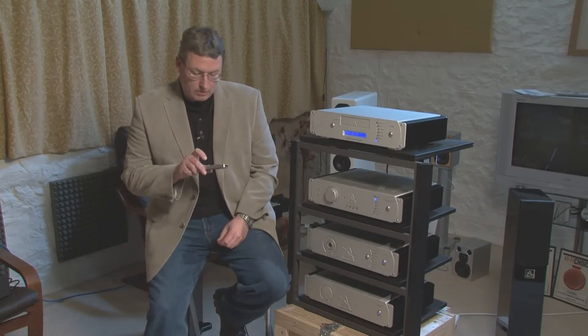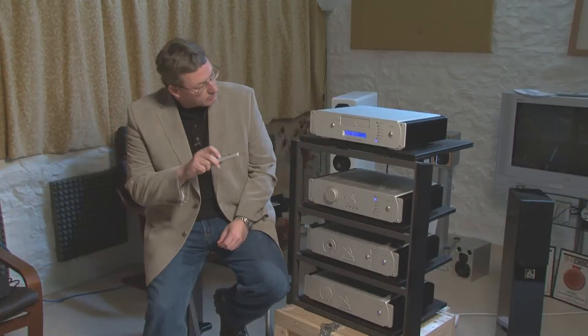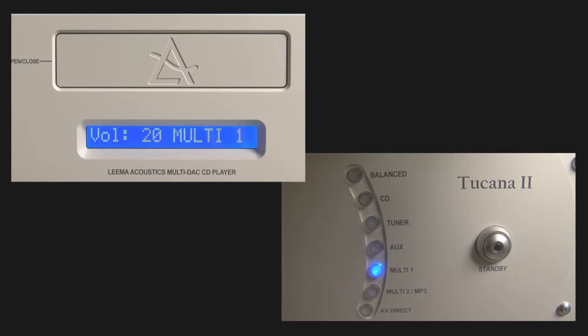If, however, you wish to play a DVD or a Blu-ray and surround sound, you can select one of the multi-channel inputs on the CD player, and it will power up and synchronise the other two amplifiers.